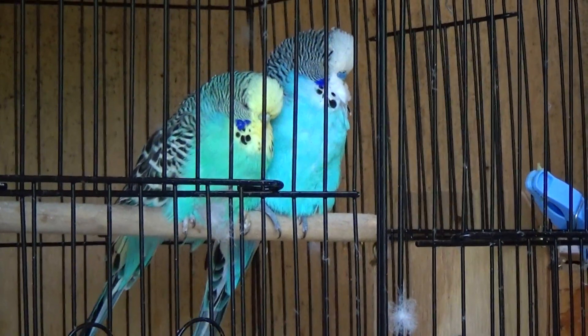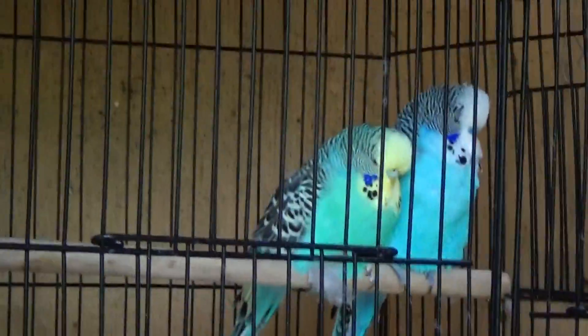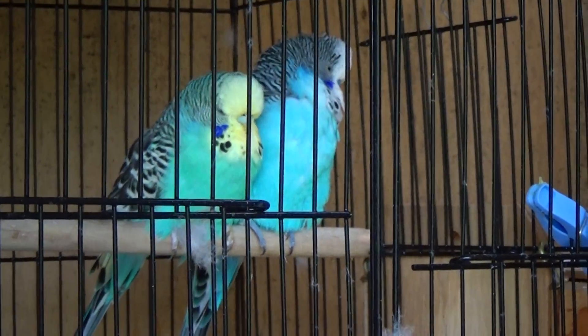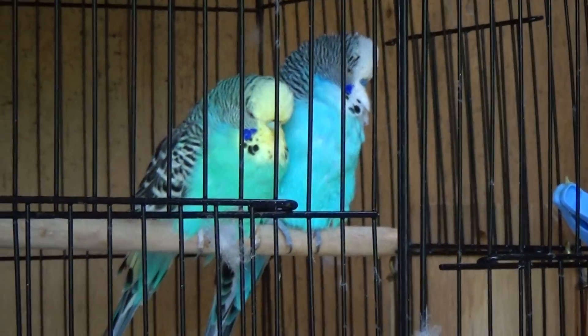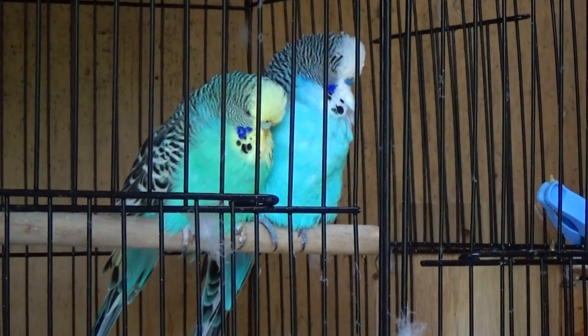Let's talk about opalines. I have a lot of opalines, so this will be easy to do. You are looking at two non-opaline birds — they are both normals — but we have to start looking at normals before we can see the differences between the two.